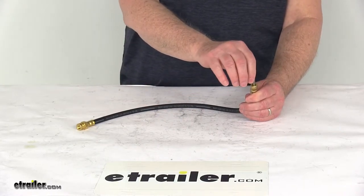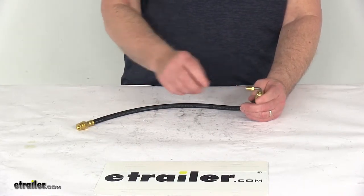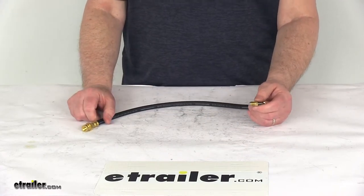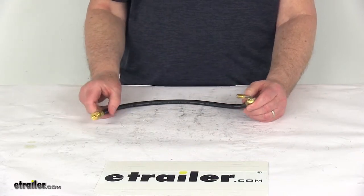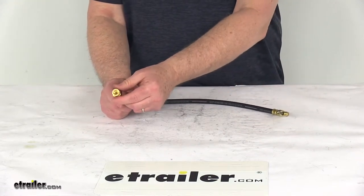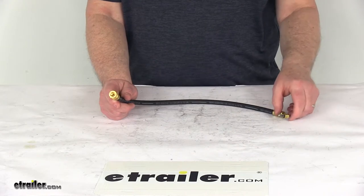A bend in the fitting keeps you from having to bend the hose, and the swivel allows your flare fitting to turn without the hose twisting. It has very deep threads on the fitting to improve the connection and help prevent any leaks. On the other end is the female inverted flare fitting, which easily threads onto a male fitting.